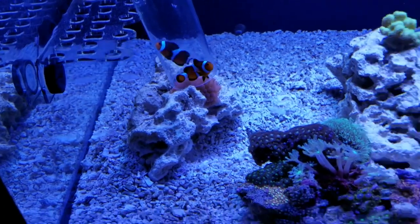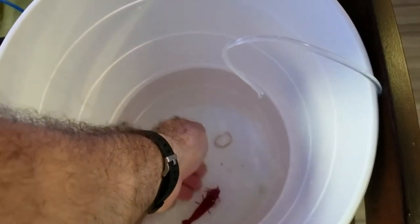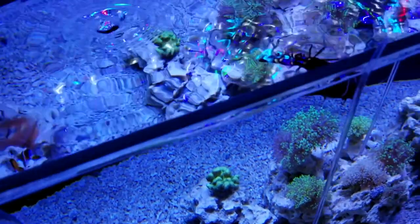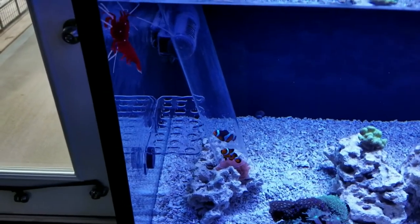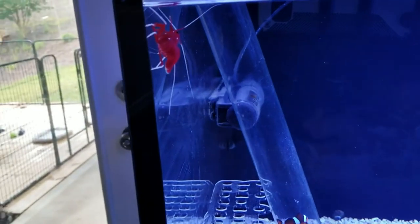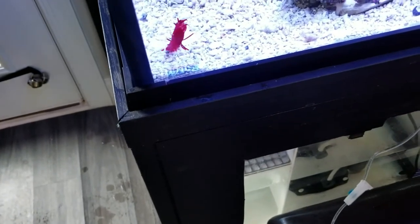It's time to put this gigantic fire shrimp in — whoa, he is a big one! He doesn't want to let go of my hand. This guy's huge — he's got to be about three inches. He's just hanging out toward the top. There he goes, right to the bottom — perfect. I guess this guy's got to settle in as well.